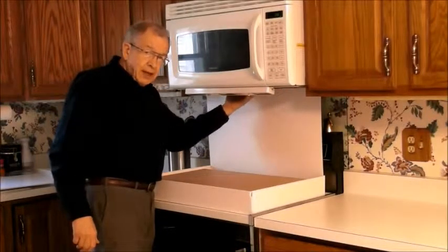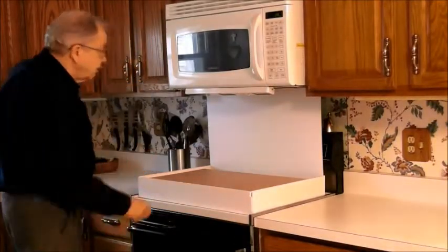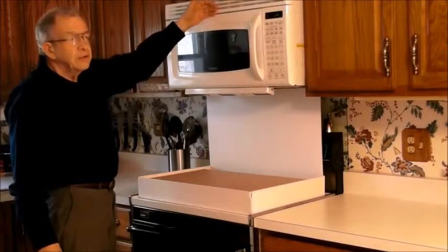The inlet for the exhaust fan is right in here. And by the way, don't do this unless you have your exhaust going directly outside. You don't want the kind that returns air to the room up here.